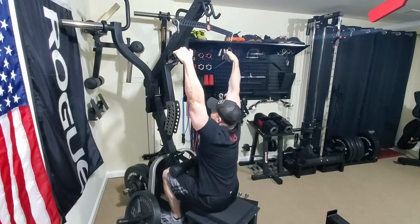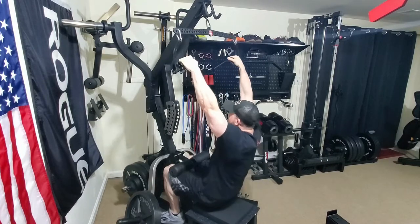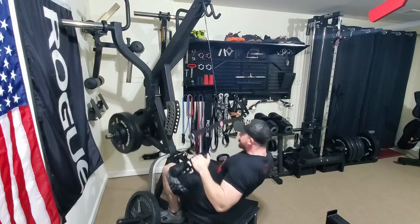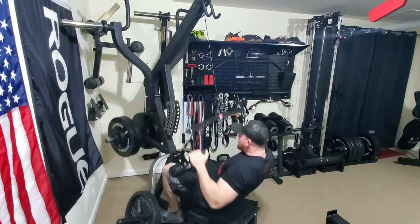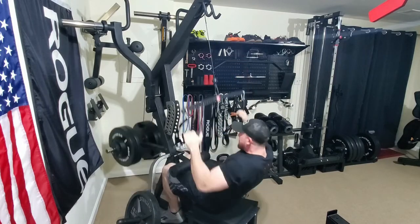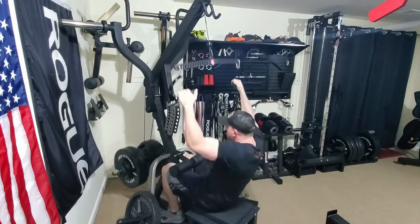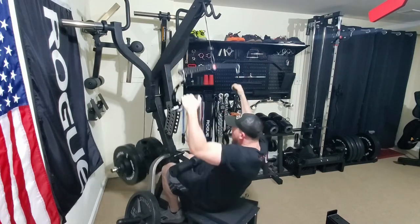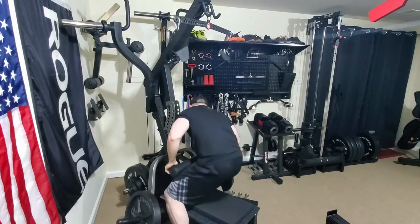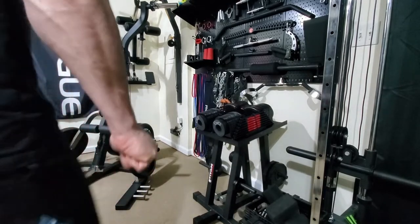The front raises felt pretty good. Then we moved on to some more pull-downs — these felt pretty good, felt a little stronger than the last session. I'm probably going to up these about five pounds next time, especially since we're only doing three sets per session instead of five, so I could probably go a little heavier and get away with it without those extra two sets. Then we moved on to some more dumbbell rows like we did earlier in the week.